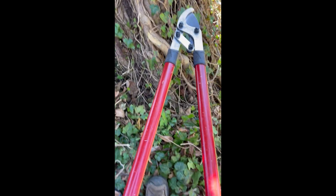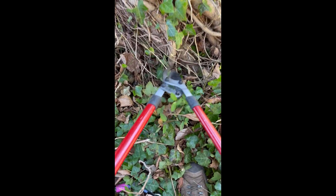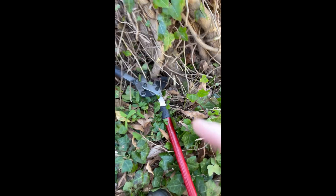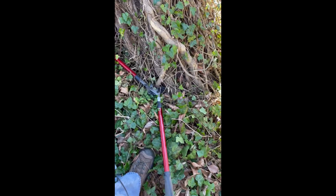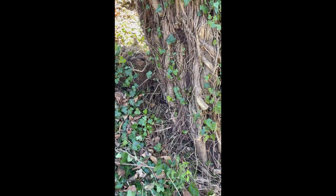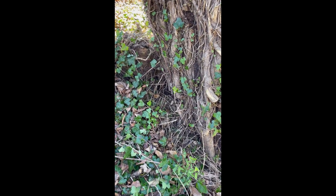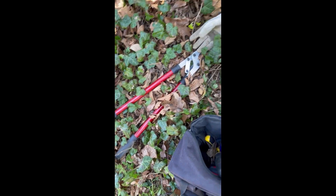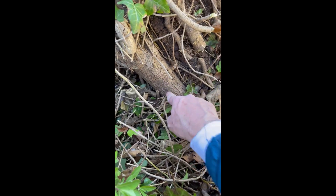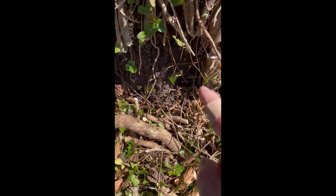Step three is to use loppers to cut the vines as low to the ground as you can. You basically go around and do everything you can with the loppers because it uses less energy than sawing. This is a really big vine. After trimming the leaves and using the loppers to cut at the bottom as low as you can get, you can see you get pretty good-sized vines cut — though not this one, it's too big. All the little vines are cut, so you want to cut a window all the way around.